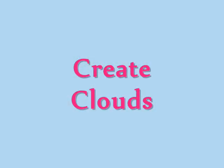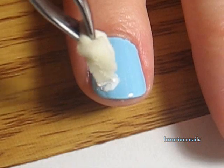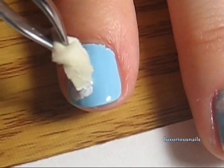Next, I took a small sponge and some white polish and created clouds. I applied around three clouds on each nail. The only nail that I did not apply clouds on is the ring finger.